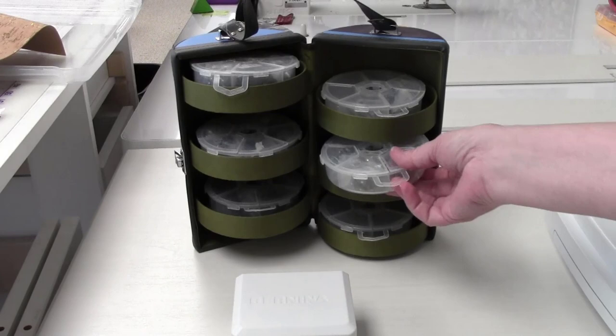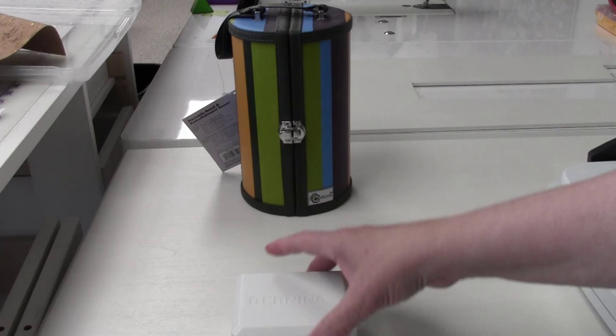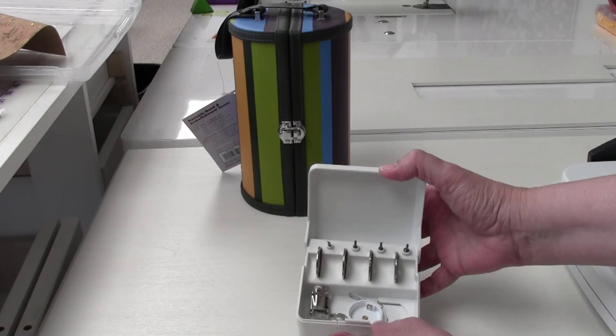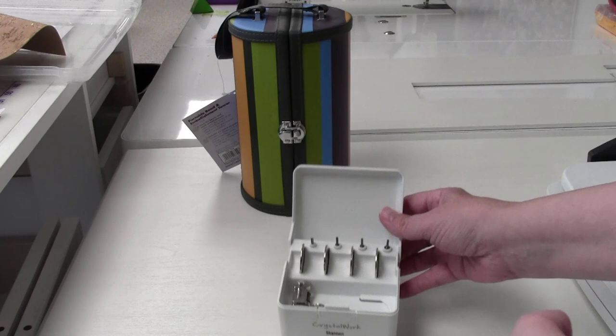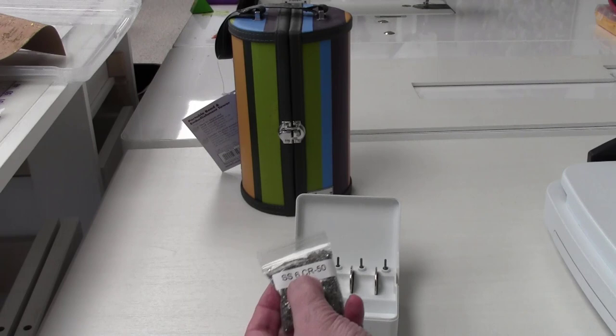The company is called Options — definitely something to consider. Crystals generally come in little packets. I'm going to be using the crystal work tool. The template I made consists of both size 10 and size 6 crystals. I use size 6 because the smallest flower I created was a one-inch diameter flower, and that was a little too small for the size 10 crystal.